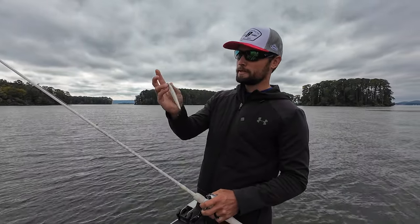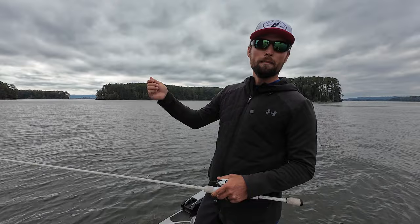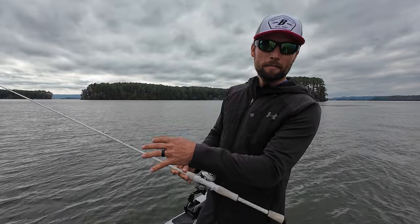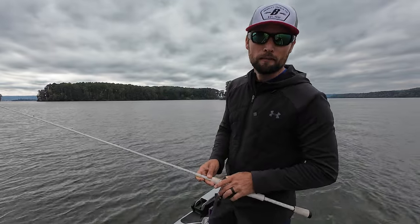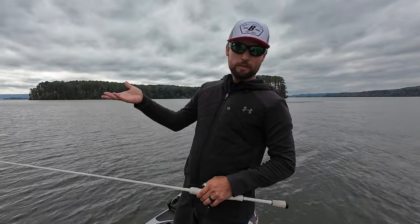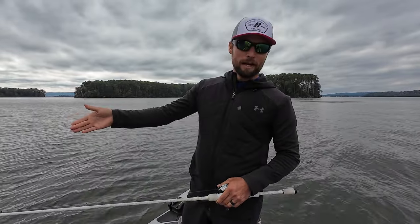Maybe I could have tried a shallower-running jerkbait — I was throwing the Berkley Stunner, and they loved it up there. But when I went to 15 pound, it changed everything. When I would throw past that pile and bring it above the pile, the heavier line wouldn't allow the bait to get down into the pile and spook them. It would stay three or four feet above their heads, and all of a sudden the fish started rising out of the pile and committing to the bait rather than running from it.